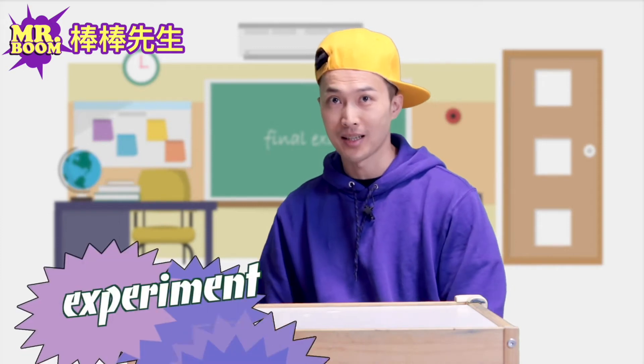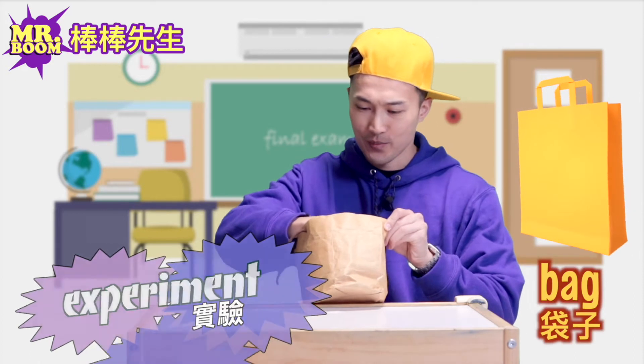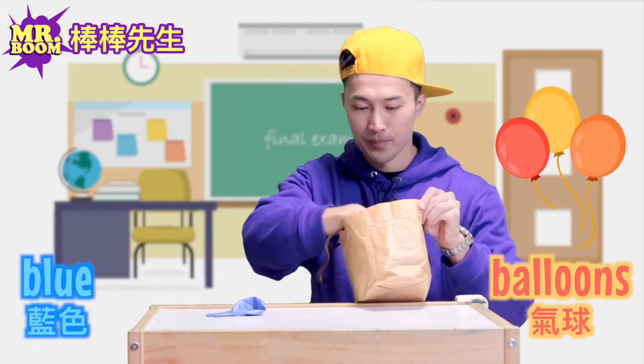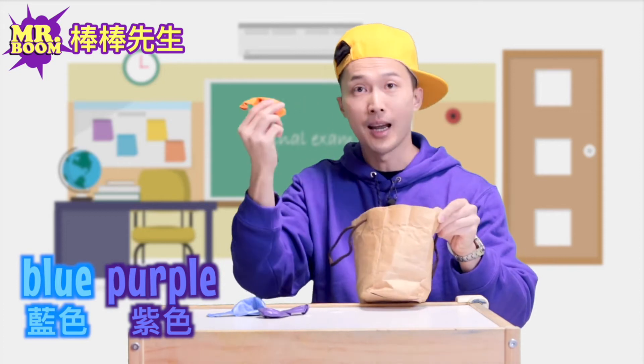Today we're going to do an experiment. What do we have in this bag? We have some balloons — blue, purple, and orange.